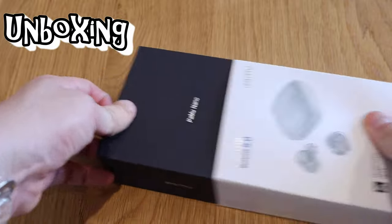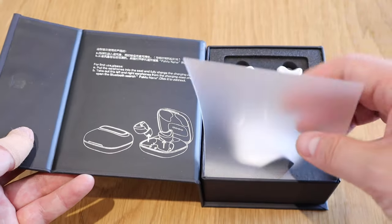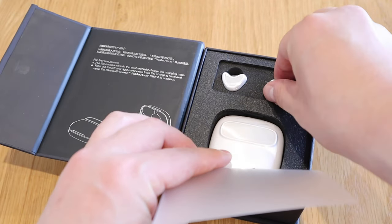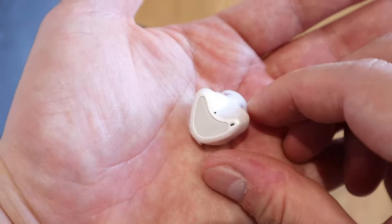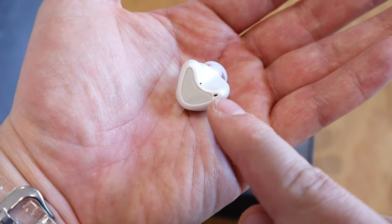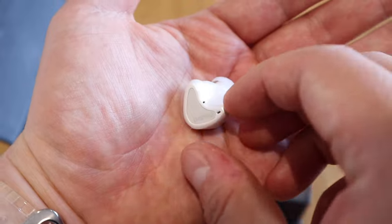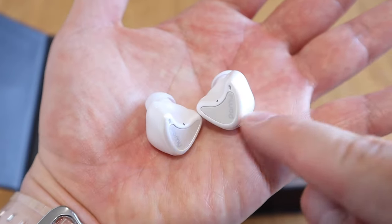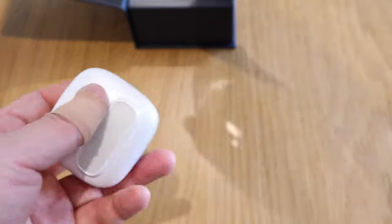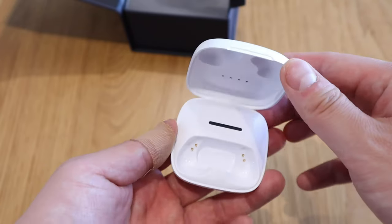The Pamu Nano slides out nicely and opens this way — a rather nice plastic cover, not paper-like but more like a solid plastic. There are nice white earbuds inside, and you can see the Pamu branding on them, which I presume is for when you make phone calls. There's another dot which I assume is a sensor. It actually has a better quality plastic case than most of the earbuds I've reviewed, which is really good.